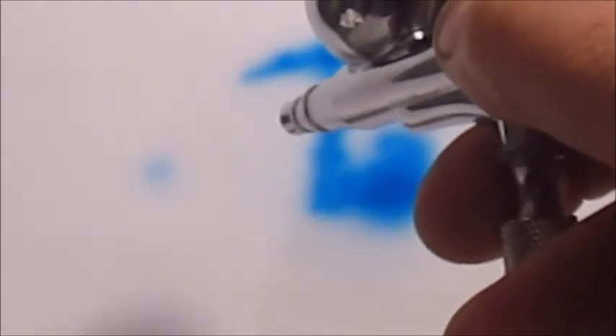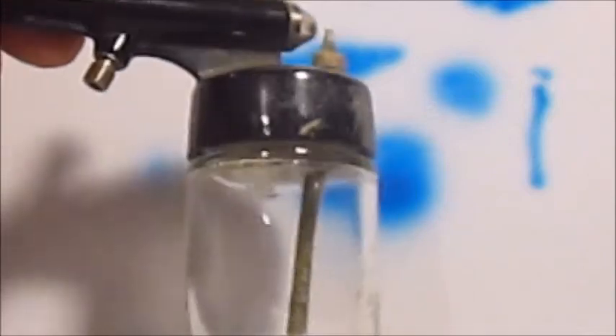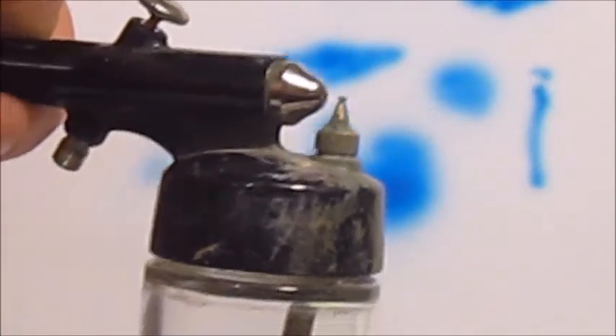I think with a little practice I can get okay at it. I'm just gonna play around and practice a bit. The nozzle sprays such fine lines that I think maybe I will keep using this one for detail work, and use my other spray gun for large surface areas — though I'd need to change out the couplings on the bottom for that.